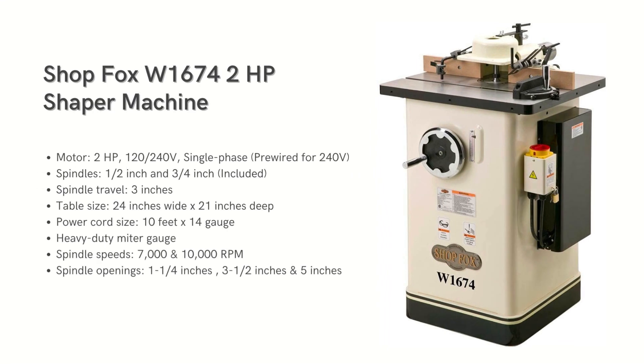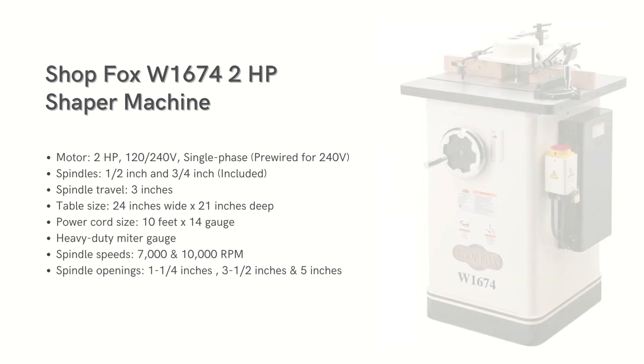First on the list is the ShopFox W1674 2HP shaper machine. It is designed to work in a regular home workshop with a single-phase motor, so no need for any fancy wiring. This model offers four different speeds ranging from 4,000 to 10,000 RPM. The cast iron table is set up for a power feeder, which Jet also happens to make. They've also included a large miter gauge, making feeding materials across the cast iron table a breeze.